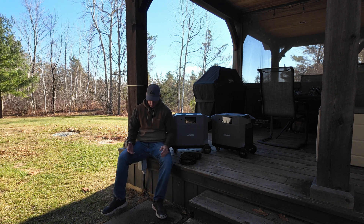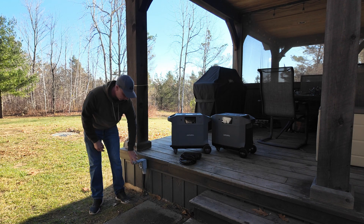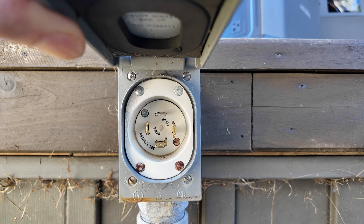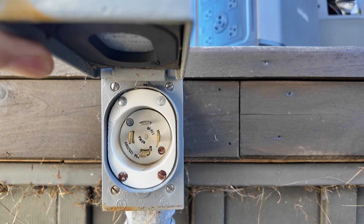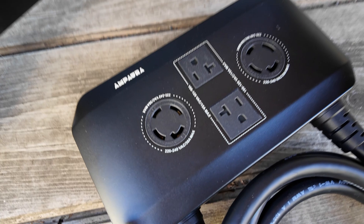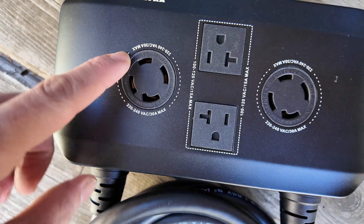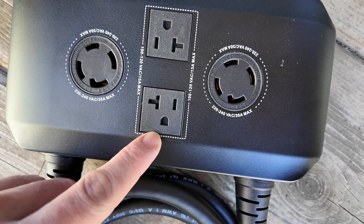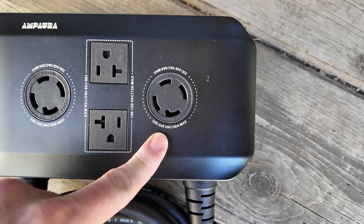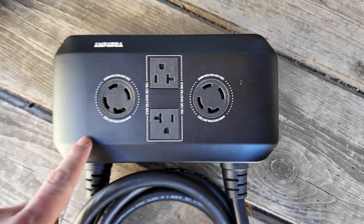This house actually came with a manual transfer switch built in for a generator already, and here is the port right here — this is a 240-volt port. As you can see, we have a twist-lock plug, and this is going to be for the 240 and 120. On the plug itself you can see we also have a 240-volt and then a 20-amp 120-volt connection, and then a second twist-lock 240/120-volt plug.